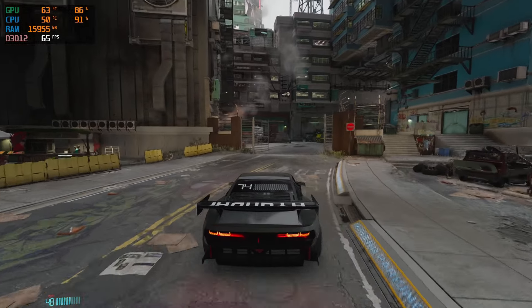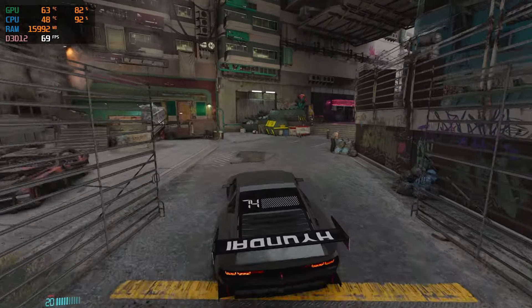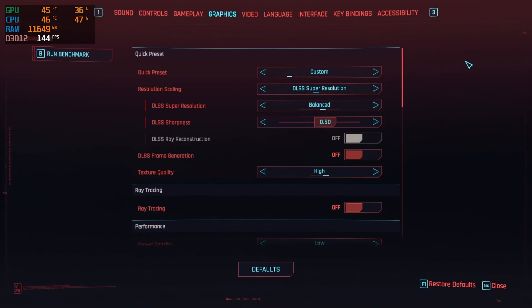Now before we get too deep into the video, first things first, let's go ahead and dive into the settings section so that way we can get it out of the way and start with a solid base before we apply mods.